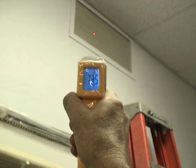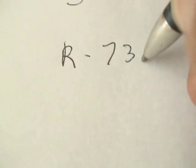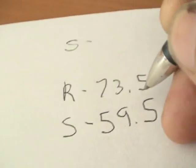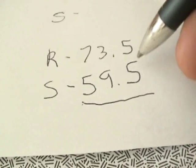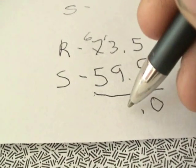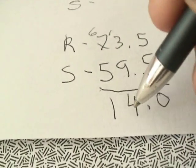Right here we've got 73.5 on the return. The return temperature was 73.5 and the supply temperature was 59.5. The way we get the Delta T is we subtract the supply from the return. So 73.5 minus 59.5 gives us a Delta T of 14 degrees in this case.